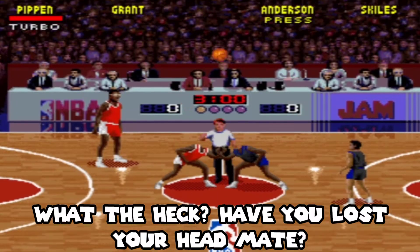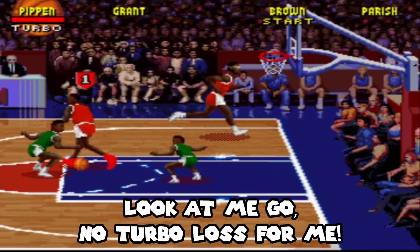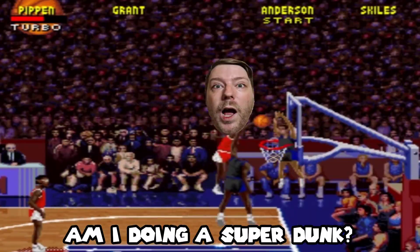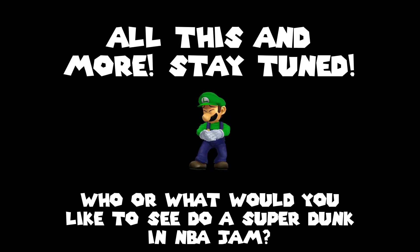What the heck? Have you lost your head mate? Look at me go, no turbo lost for me! Is that Phil Clinton doing a super dunk? Am I doing a super dunk? All this and more, so stay tuned.